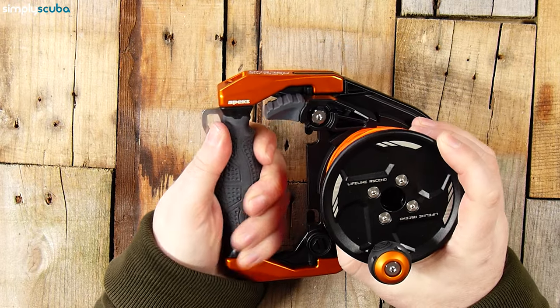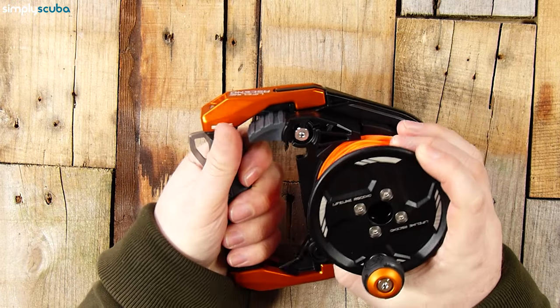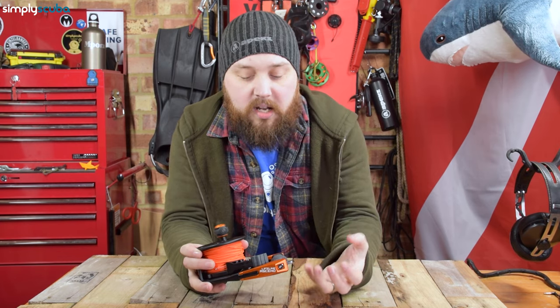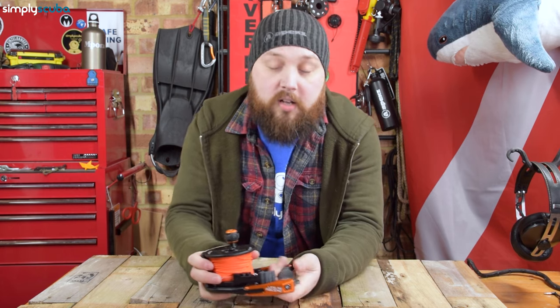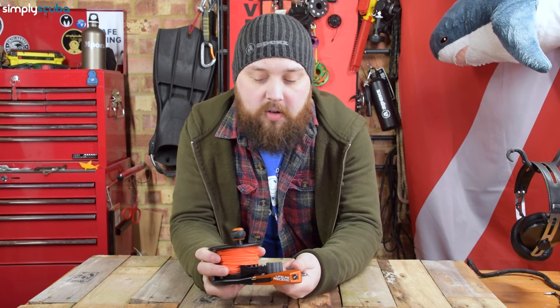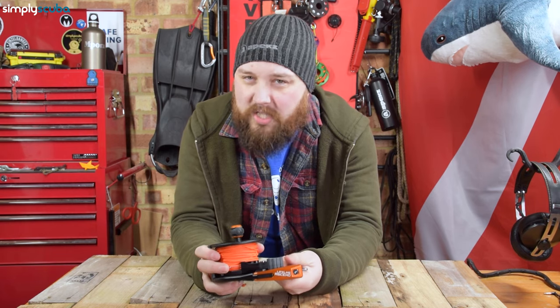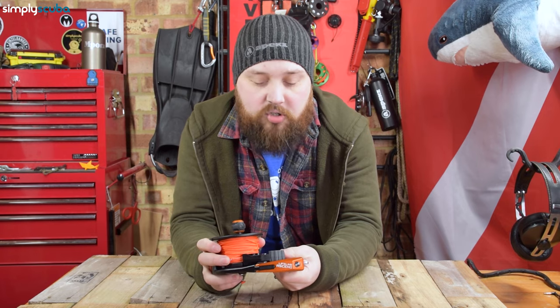Taking a closer look, starting with the handle: the handle is rubberized so you get a decent amount of grip. It has all this contouring detailing, so when you're using it — even if you've got thick chunky gloves — you get a really positive grip. You can grab hold and control the reel even if you're not holding it too tightly; that rubberization just gives you a certain amount of traction.